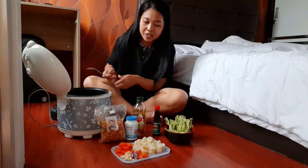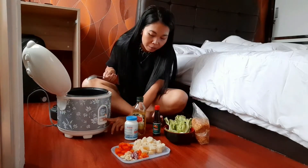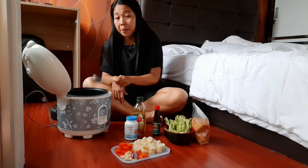Udah masuk. Oke, jangan lupa untuk on-off-nya, terus kita tekan ke bawah. Ini minyaknya panas.